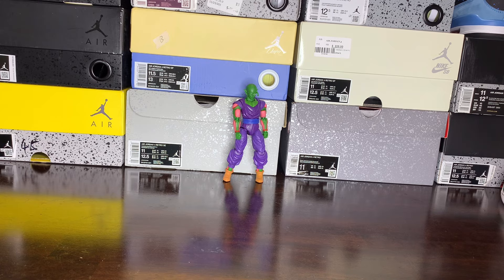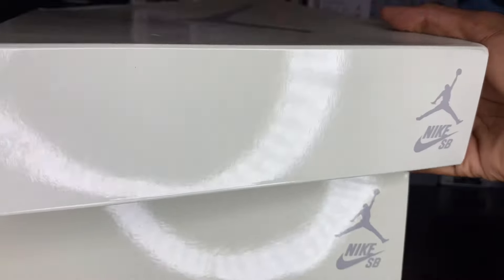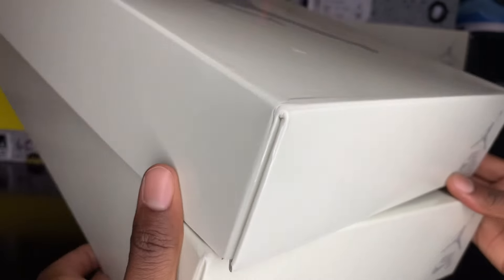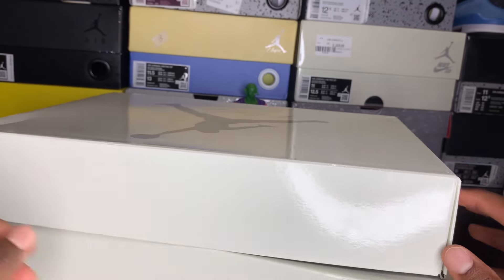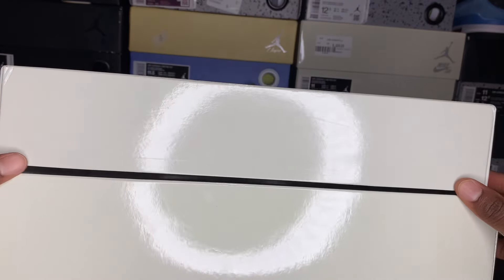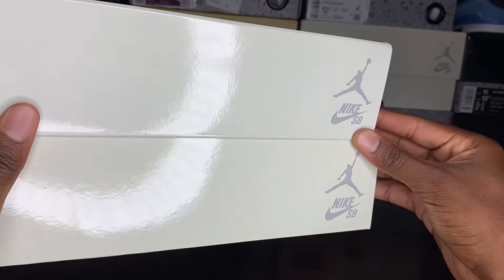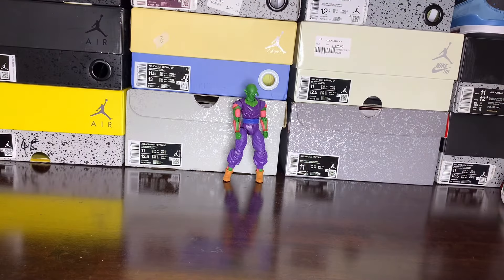Been trying to do this video for a minute, but I ain't gonna lie, it's been kind of lazy. First starting off with the box lid — this is the retail box lid, this is the rep box lid. Now, to my surprise, the boxes are actually the same size, there is no discrepancy in the box, they both line up pretty equally. Not really a color difference in my opinion — the boxes look spot on as far as the color and the feel of them.